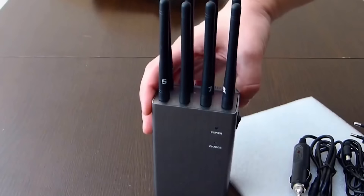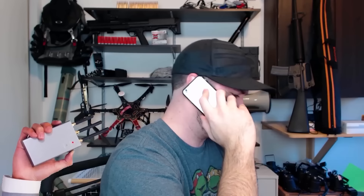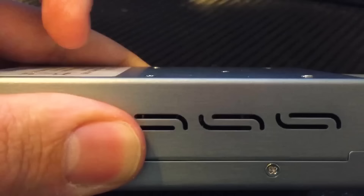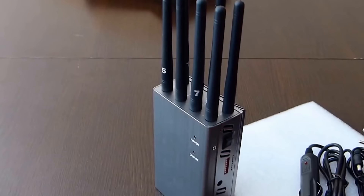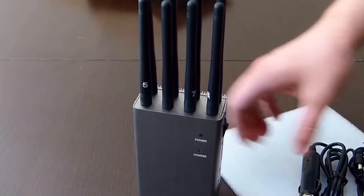In today's hyper-connected world, protecting your privacy can be an immense challenge — that's why cell phone jammers have become an intriguing topic. This device features high-tech equipment that can block 3G, 4G LTE, 5G, Wi-Fi, and Bluetooth signals within 10 meters. Phones within its range are prevented from sending or receiving calls, texts, and data. Whether you want to maintain a quiet zone or work with sensitive information, this jammer can prevent phone interruptions and data leaks, allowing you to keep a controlled environment. The jammer is currently priced at $238.